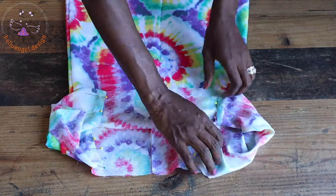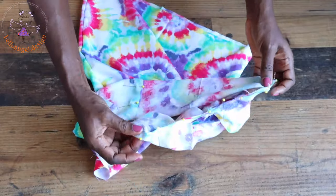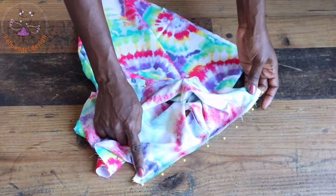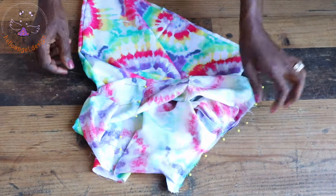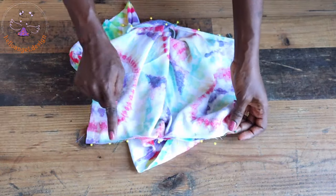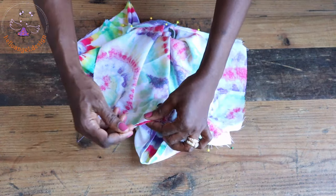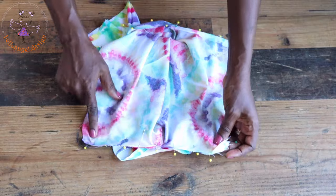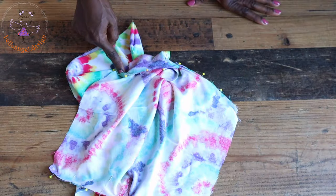I have pinned both sleeves in place — this is how it looks. Take it to your sewing machine and top stitch with one centimeter seam allowance. Come down to the second sleeve and repeat the same process, stitching with your seam allowance. Once done, take it to your overlocker and overlock both raw edges.